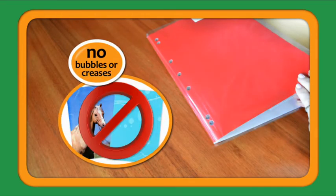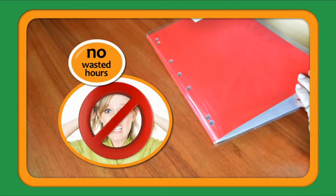There's no cutting, no bubbles or creases, and no wasted hours. It's so easy.